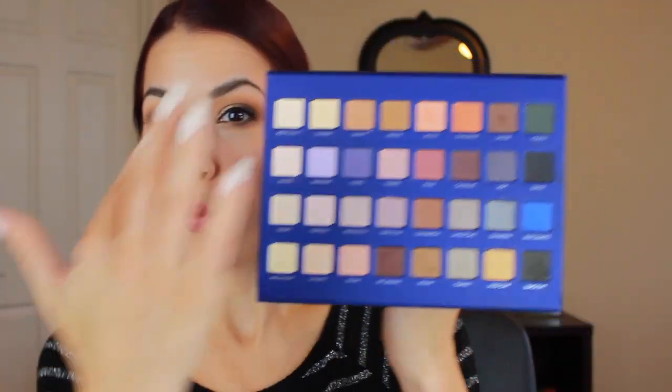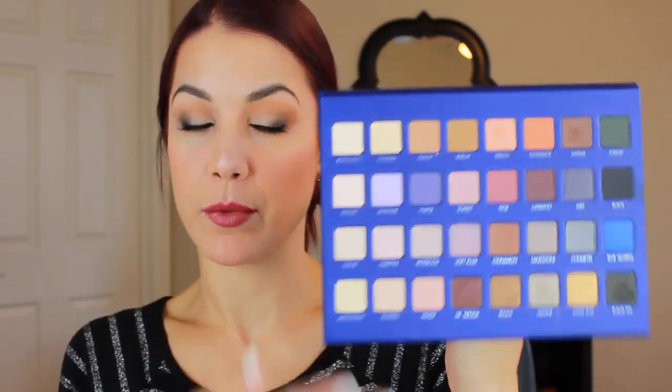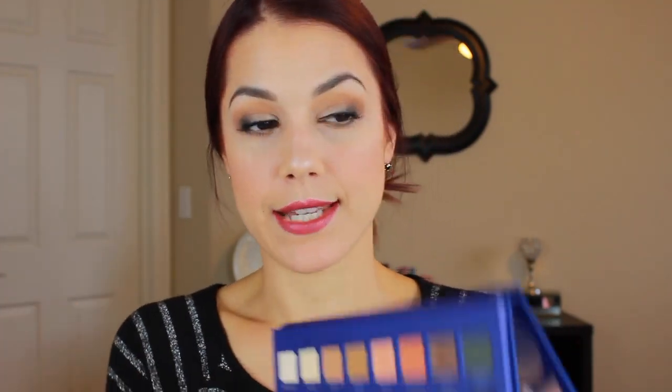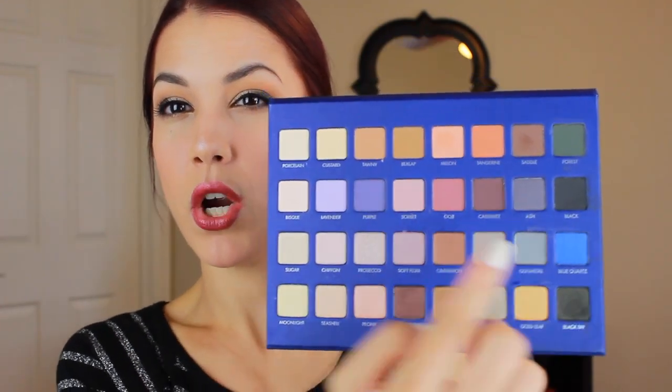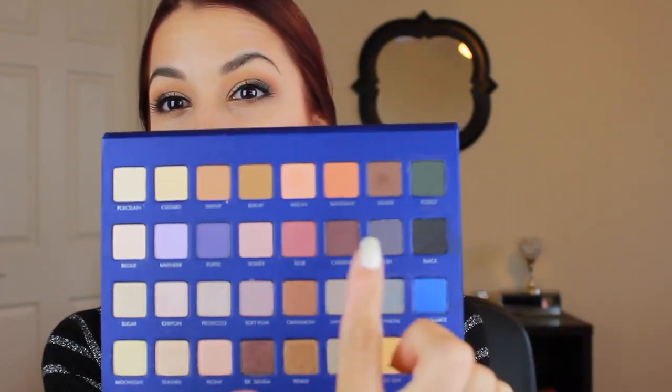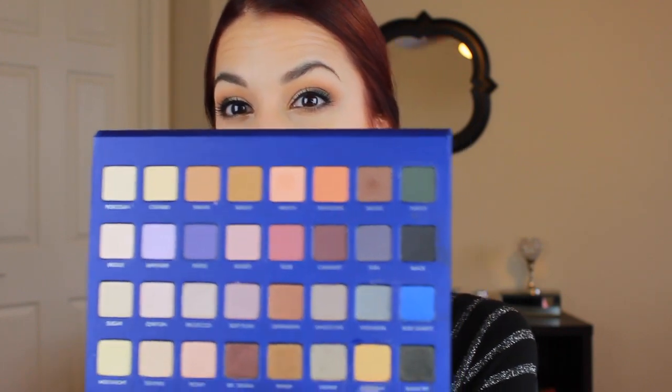This palette is almost like getting two pro palettes in one giant setup — you have two rows of mattes and two rows of shimmers. The mattes are gorgeous; I love the color range. They go from light and gradually get darker, with beautiful creamy shades and a great mix of warmer tones like melon and tangerine. The second row has lighter shades along with rustic shades like goji and cabernet, which are really pretty for fall, plus ash and a deep matte black.